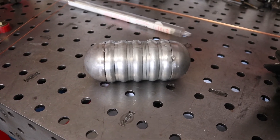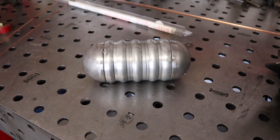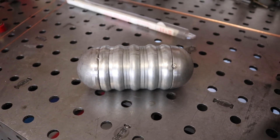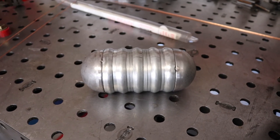Next step, after you get everything cut and fit to the way you want it, you're going to need to tack weld the caps on the ends. I always like to do kind of burst tacks where I just mash the pedal down basically and get a nice tiny little tack — it seems to work best for me.